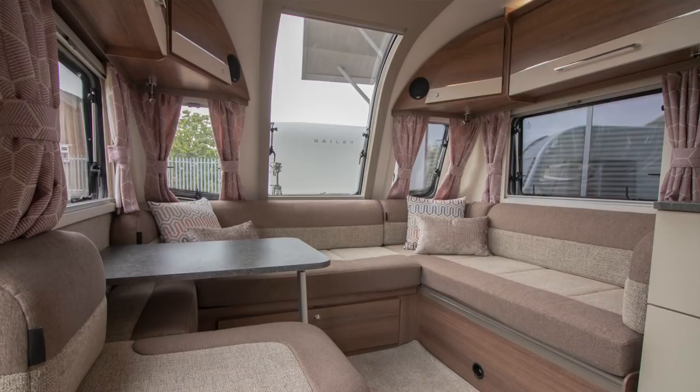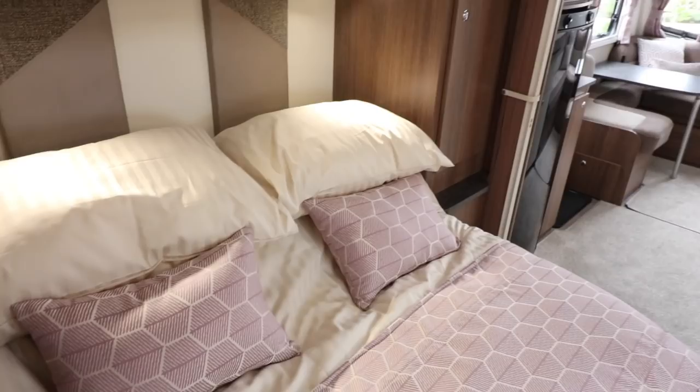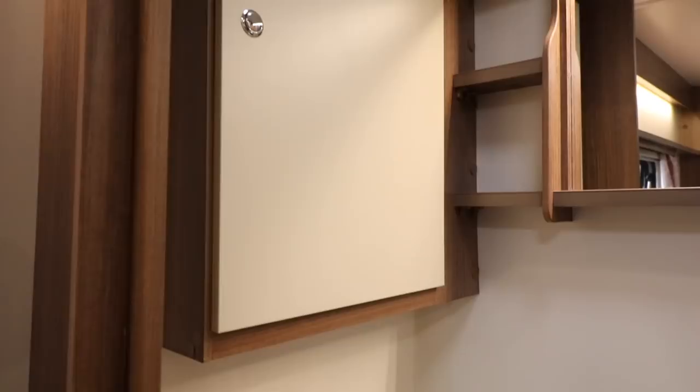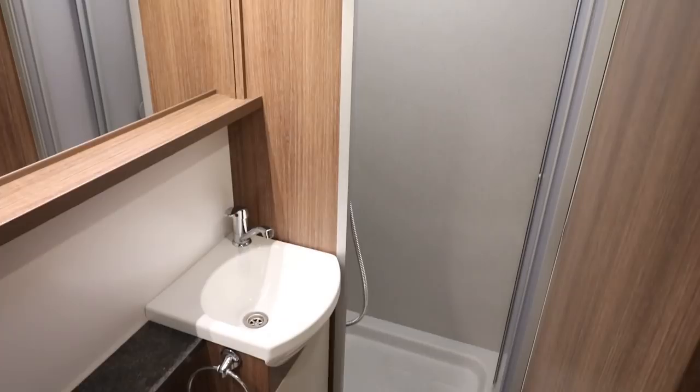Moving back into the sleeping area, the Bologna has a transverse fixed bed. In its daytime configuration it's pushed back against the wall; in nighttime configuration it pulls out but still gives plenty of space to walk around. The bathroom has a Thetford loo on the offside, a small basin, a large mirror spanning the entire back wall, and Bailey's standard fully-lined granite-effect shower. That's the Bologna — quite a nice layout.